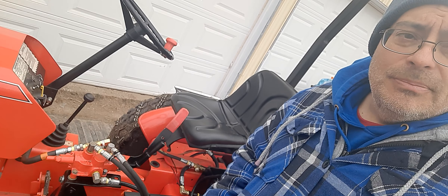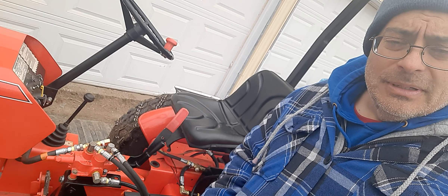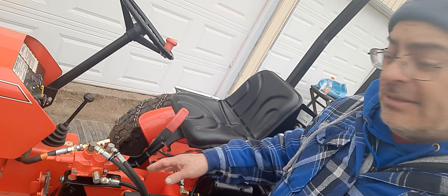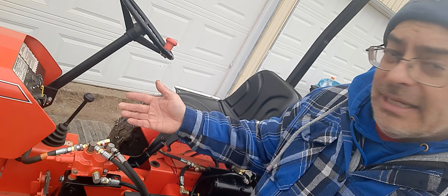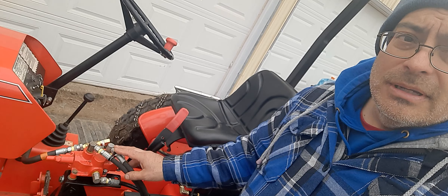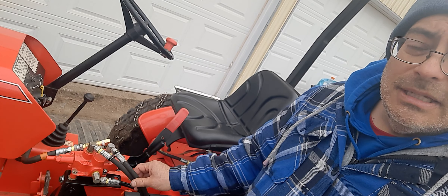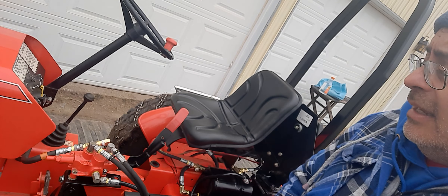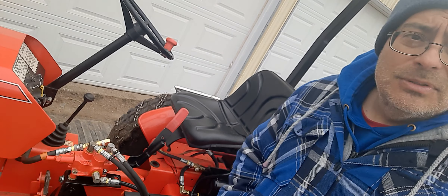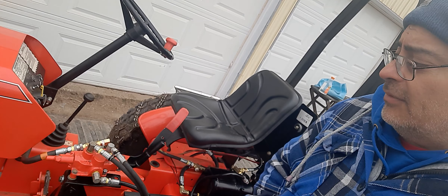Hi, welcome back to my channel Fix and Repair. I realize I have the camera at a bit of an angle, but at least you can see me as well as what I did to the hydraulic system on this tractor. What you have is a 1979 Power King — it's a 1614 with the additional hydraulic that came with the tractor. I didn't like the way it was set up, so I changed the location of the lever control.